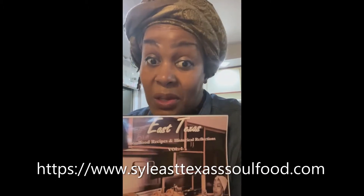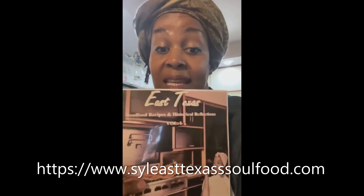If you want the full recipe for my hot water cornbread, you can purchase it at EastTexasSoulFood.com. You can purchase it in this book right here. I'm going to be showing you basic tips on what to do. The first thing you want to do is boil some hot water — always keep hot water on the stove.